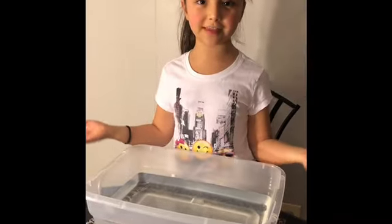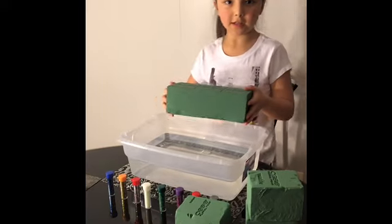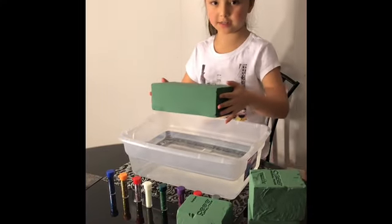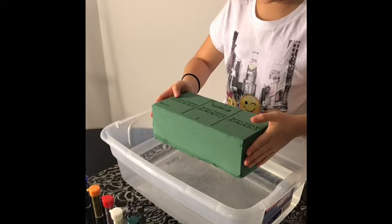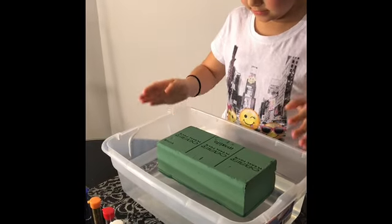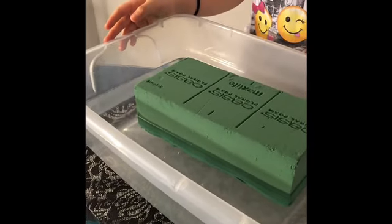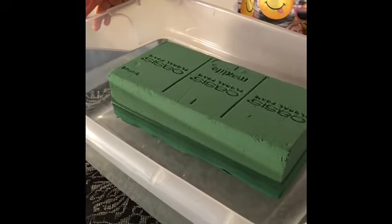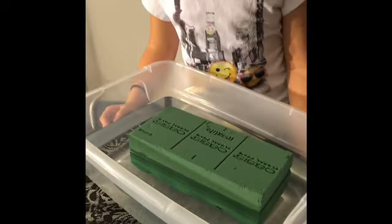Hello guys, we are back with another video. Let's get started. You don't want to push it in or it will be dry, so you want to do like this and let it sink and absorb all the water. As I can see, it is sinking — it is sinking really slowly.